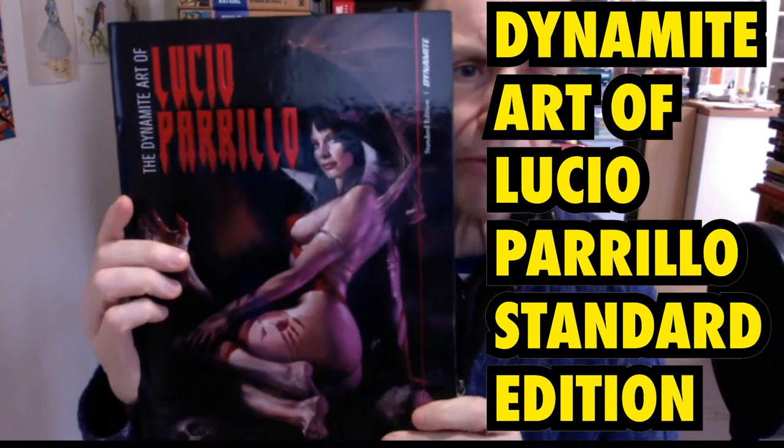This is a book review of The Dynamite Art of Lucio Pario — my apologies if I said his name wrong. It's from Dynamite, just came out this year. It's 200 pages, predominantly in colour with some black and white at the back, and it covers a whole load of things like Vampirella, Red Sonja, Dejah Thoris, etc.